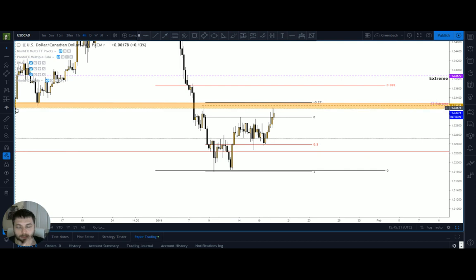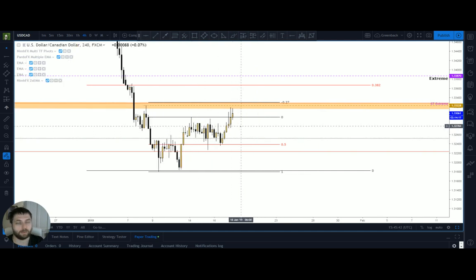If you look on the left-hand side of the screen, you've got the magnifying tool and the magnet underneath. You can use them both together to get your tools exactly on the wicks, which is really nice for precision trading such as Fibonacci pitchforks.